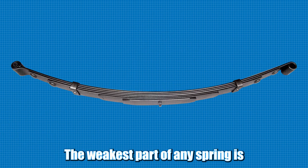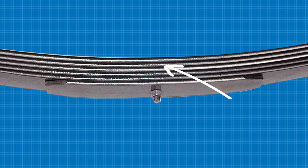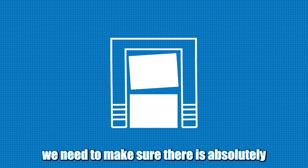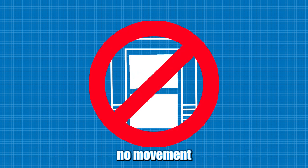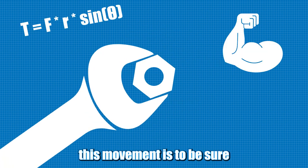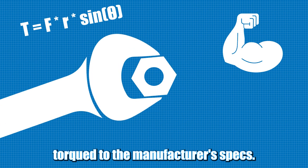The weakest part of any spring is where the center bolt goes through each leaf. And to give that area full strength, we need to make sure there is absolutely no movement taking place between the U-bolts. And the only way to eliminate this movement is to be sure the U-bolts are torqued to the manufacturer's specs.